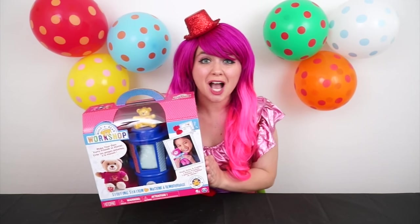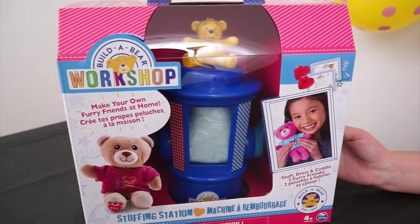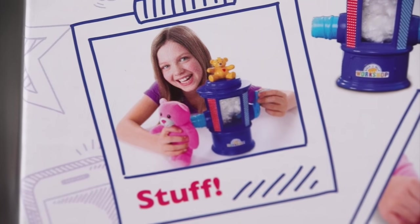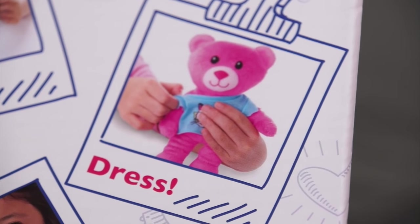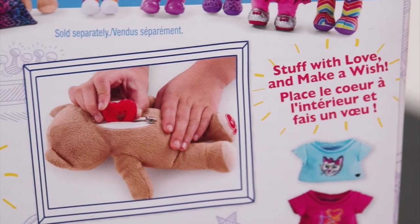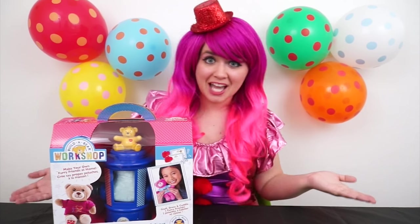It's the Build-A-Bear Workshop Stuffing Station! Wow, this looks like so much fun! Make your own furry friends at home! Ooh, look — you can stuff them, dress them, and then cuddle them! It says 'stuff with love and make a wish!' Alright guys, let's take this out of the box and get stuffing!